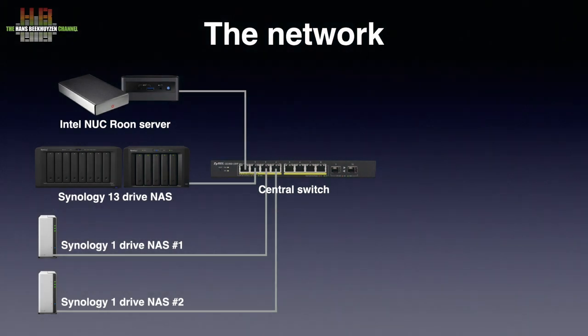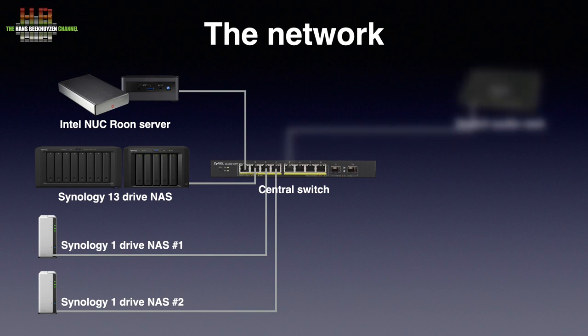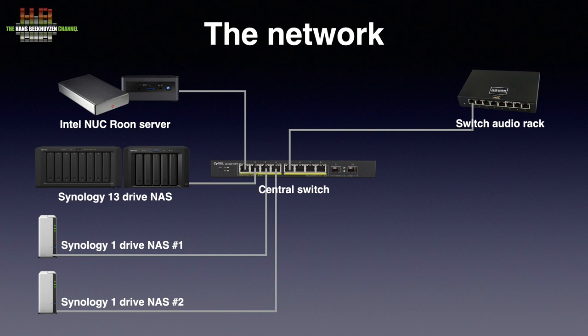Two of the three reference sets are located on the third floor, and from the central switch there is an ethernet connection to the AccuVox AccuSwitch SE placed near these two setups. It does give audible improvements in setup 2 but close to nothing in setup 3.